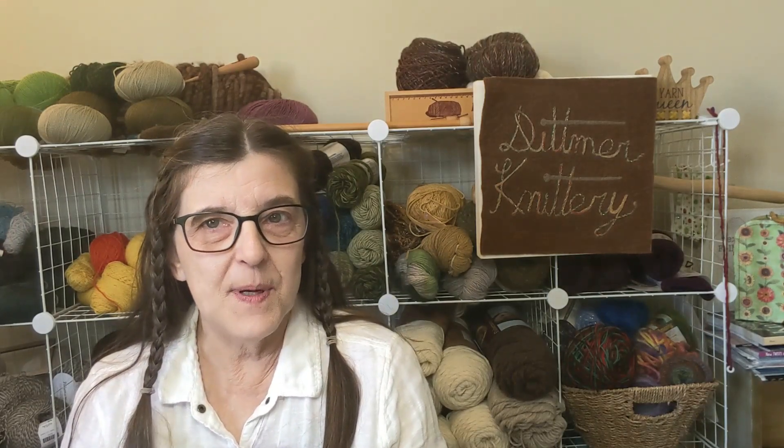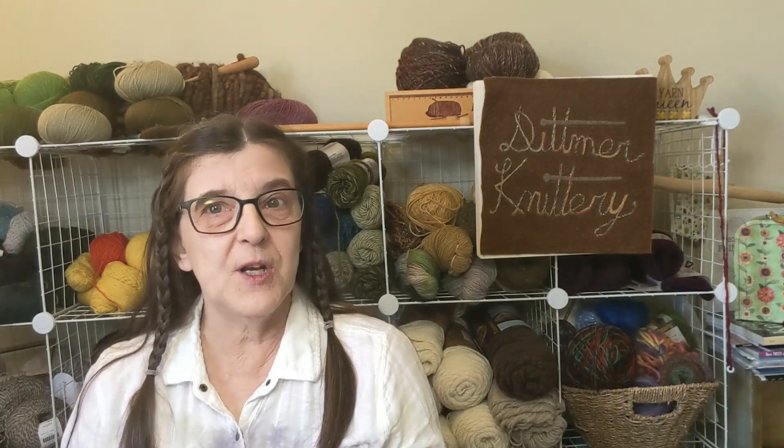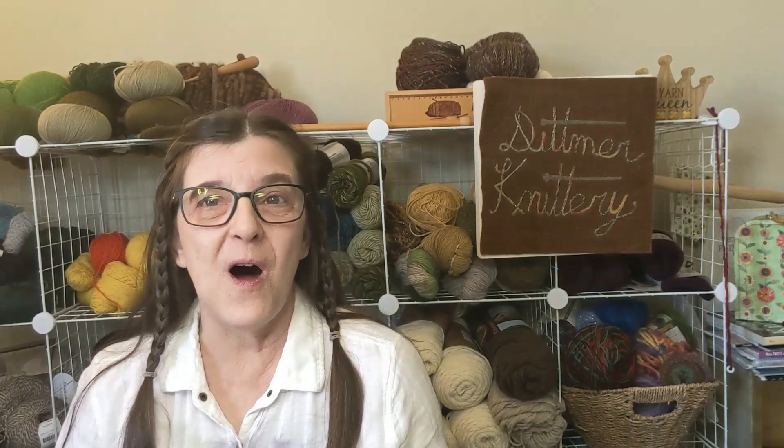I didn't put out a video last week because I spent that time making a video that you will get to see tomorrow. That video is part of a channel hop put together by Kim the Crafty Nomad. She has put together a great group of YouTube makers and content creators who have created videos featuring their spring projects. All the videos will be released on the first day of spring tomorrow, and I made my video last weekend.